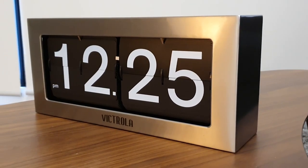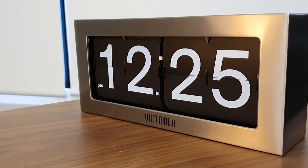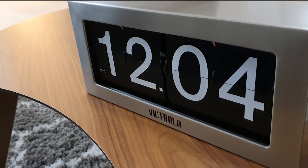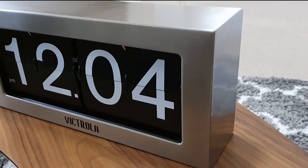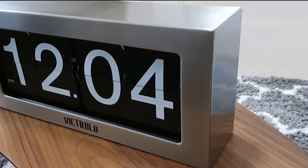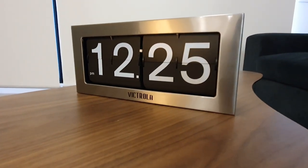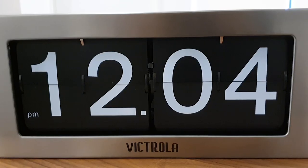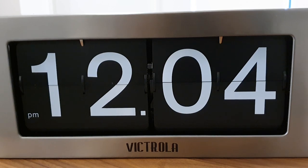Here's the front of the clock. As you can see, it's got a great chrome metal look, which I love. The clock is available in two sizes, a small and a large — this is the large size. Nice big size on those numbers, and it definitely looks like a conversation piece. I love the look. The Victrola logo also doesn't detract from the overall minimalist appeal of the front.